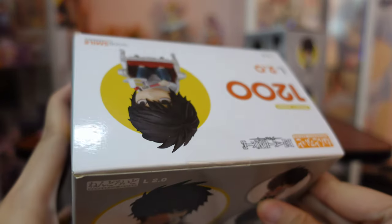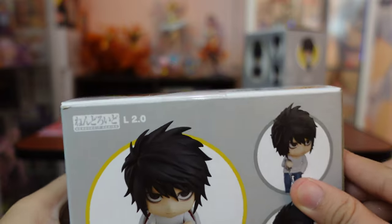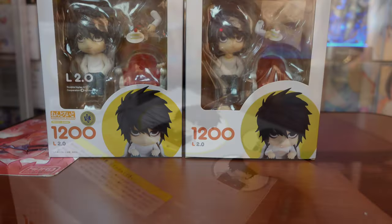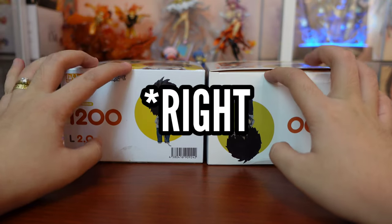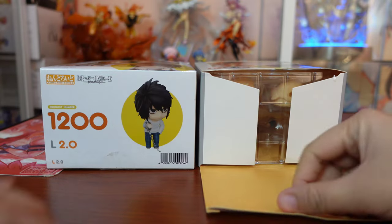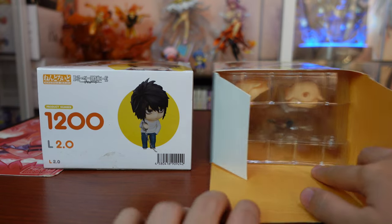As I always say, real nendroids use round-shaped tapes for sealing the boxes and fakes use regular rectangular tapes. This time however, I received a fake nendroid with no effort of sealing at all. Another difference: let's open them from the rear end. The fake on the left has its print upside down, and as we try to access the box, the lid opens from the front. We also don't see any cardboard upon opening and no sign of a manual.